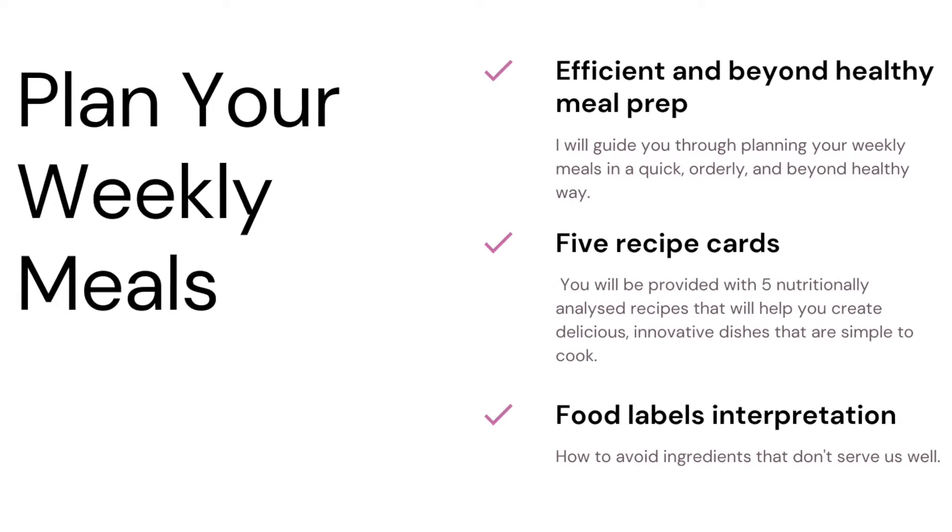...how to shop efficiently and wisely, how to prepare healthy meals for the working week. You will be provided with five nutritionally analyzed recipes that will be very versatile, seasonal, and organic.